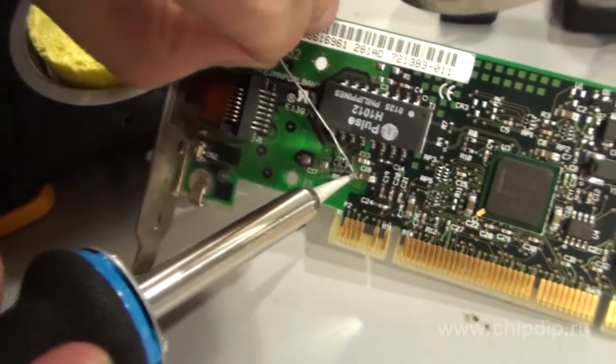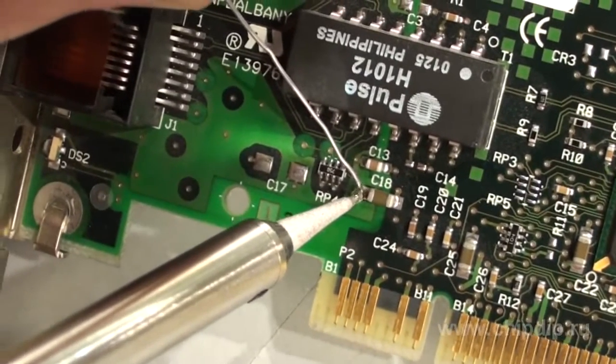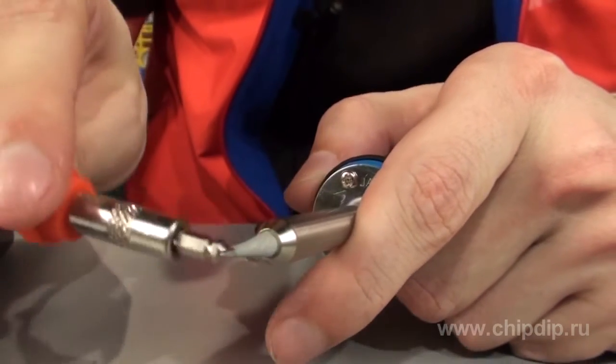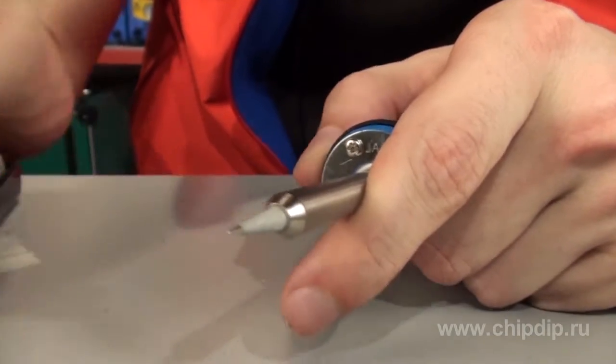This allows you to easily solder the PCB of very small electronic components. The instrument's small weight — no more than 34 grams — and practical grip won't let your hand get tired. The built-in highly efficient ceramic pipe heater won't overheat if it is not broken, making your soldering iron reliable and durable.